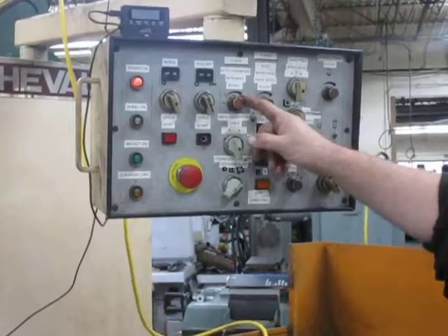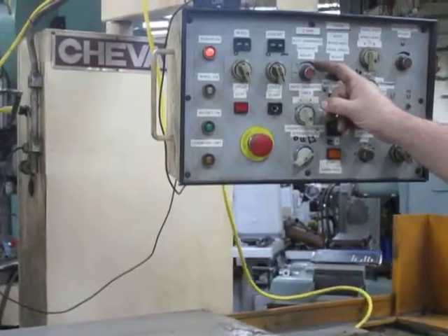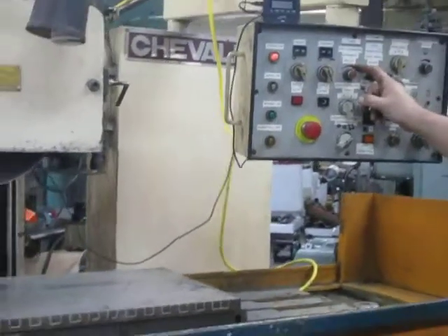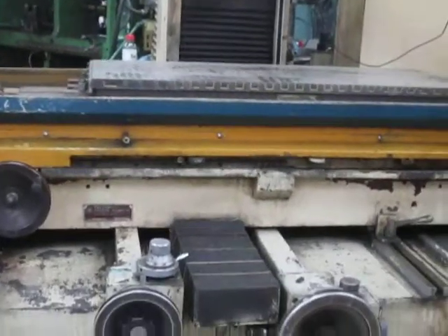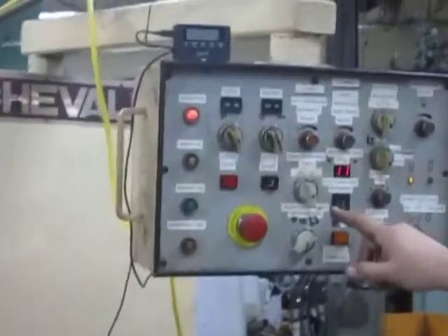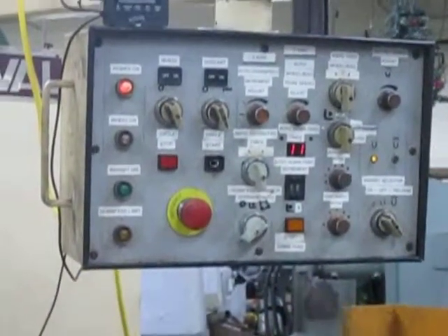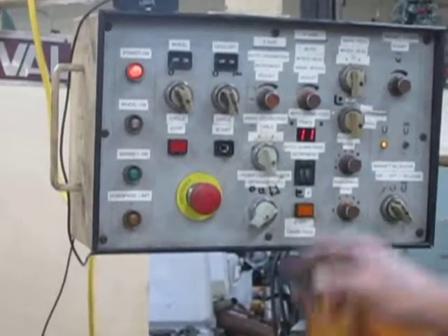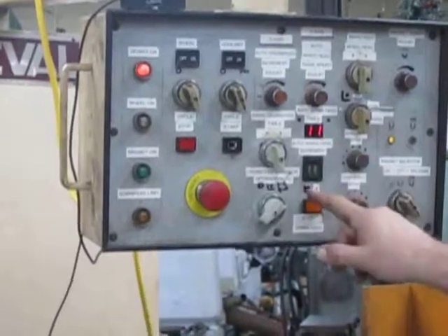This controls the step for your cross feed — the amount. This is for your cross feed in the auto. When it gets to the end of the stroke, it will down feed this amount here.